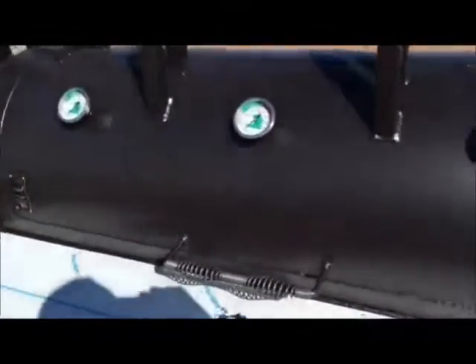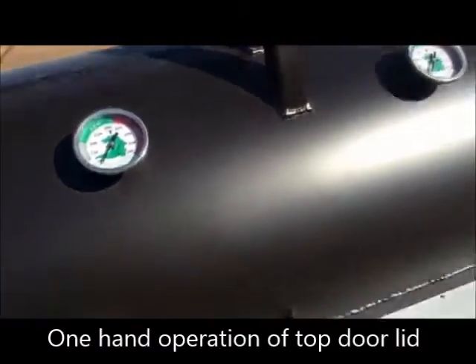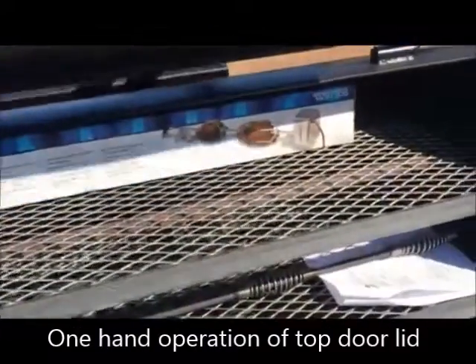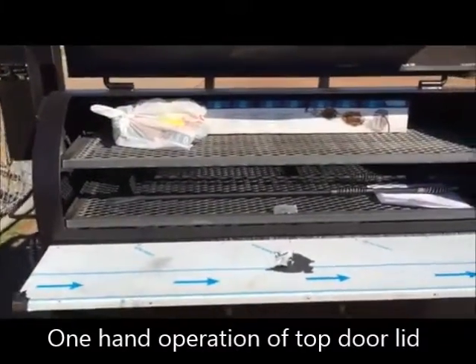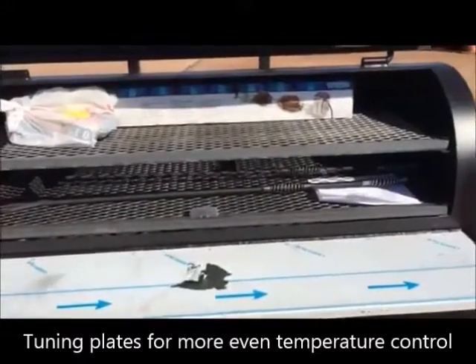I'll open this door here real quick to get a glimpse of what we've got inside. It's ready to ship on Monday. You've got upper and lower slide trays, tuning plates. There's your ash rake, your fire poker.